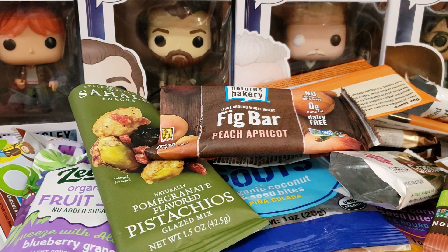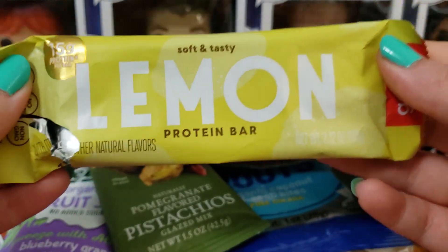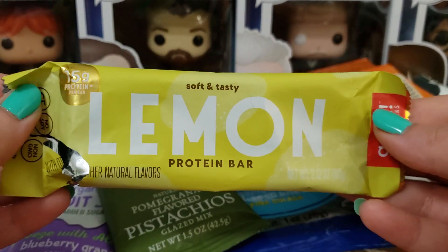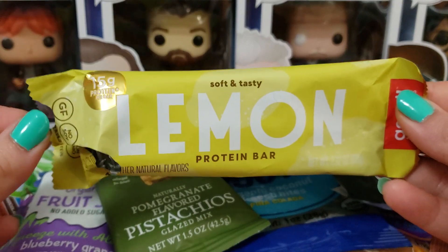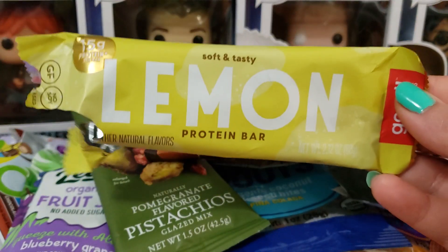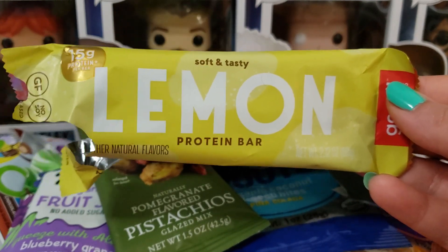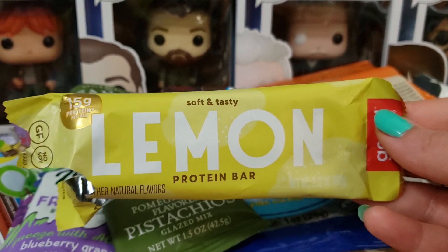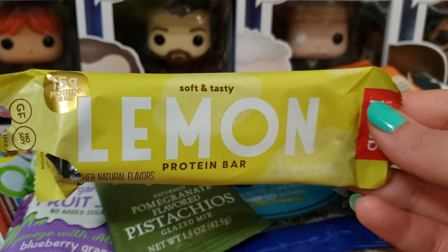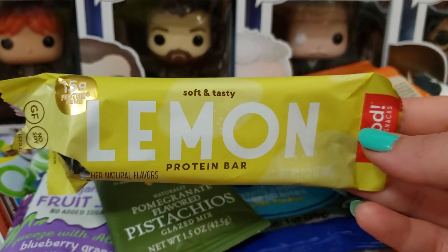Next up we have a protein bar by Good Snacks — soft and tasty, 50 grams of protein in lemon. This is the best protein bar I've ever had. It tasted like those lemon crescent cookies with the powdered sugar I had as a kid. I used to eat them when I was younger and it took me back to that memory. This is vegan, so it's even better. Amazing — so good and so filling.